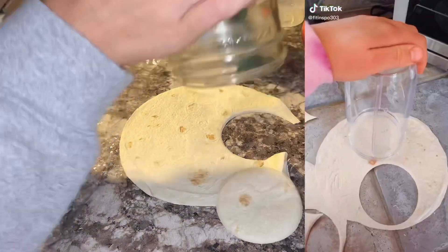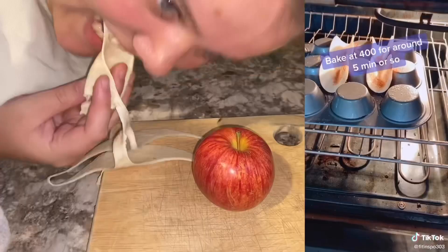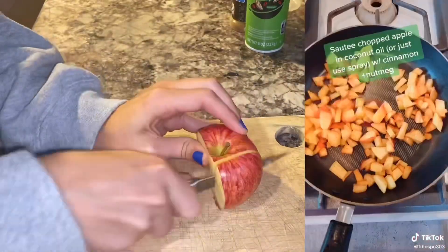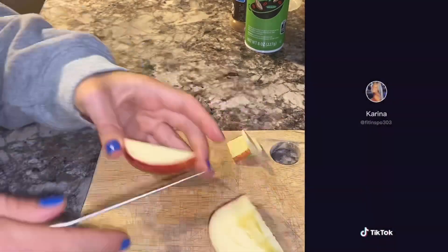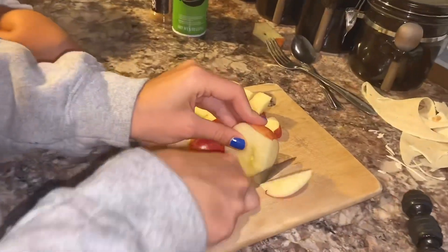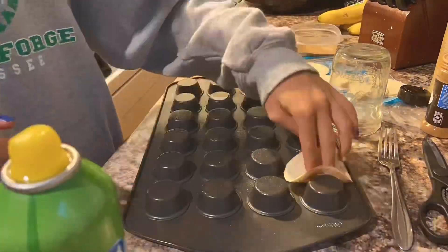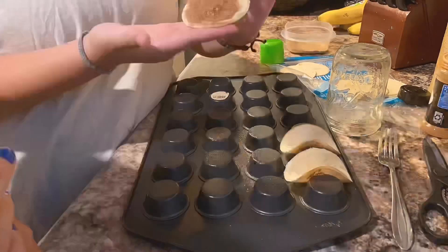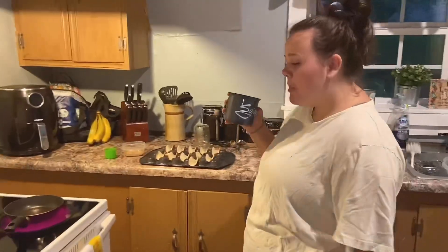We proceeded to cut the apples up and do as the video showed us. Then Chloe came up with a nice close-up shot — she was feeling like a real cinematographer. We then followed with some cooking spray on the outside of the tortillas, coated them in a cinnamon and Splenda blend, and just put them in the mini cupcake tray.